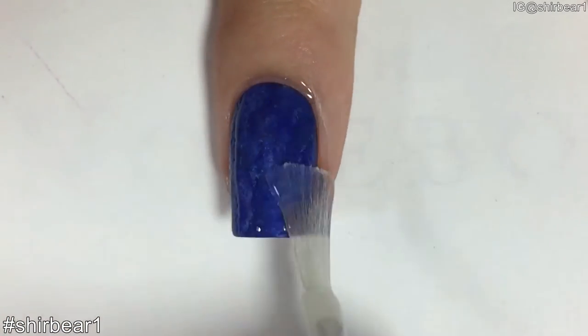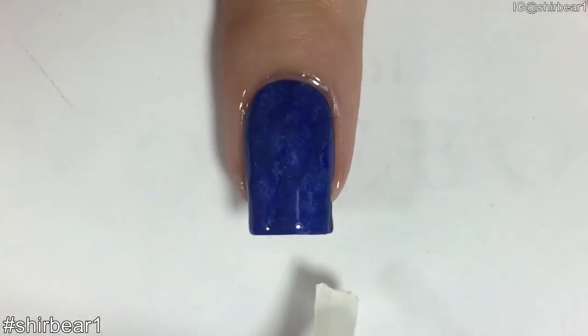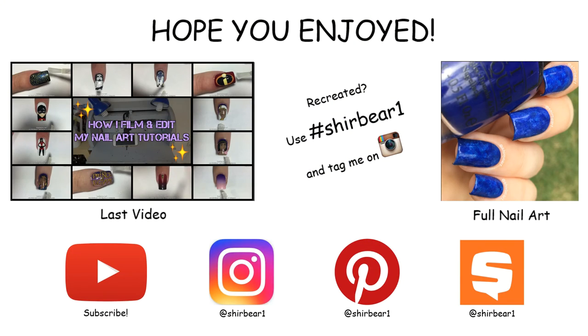When done, apply top coat to smooth out the surface and make your nails look perfect. Thank you.